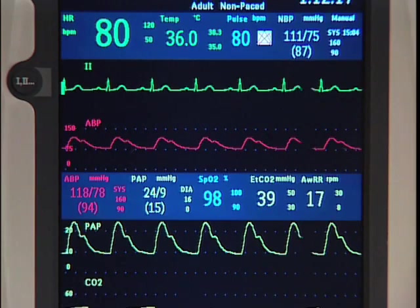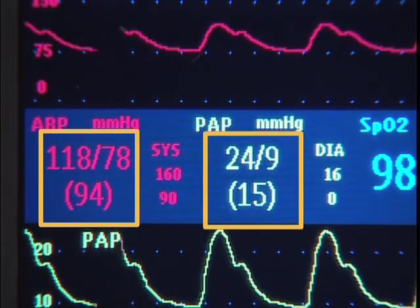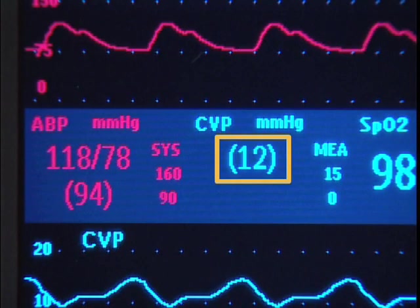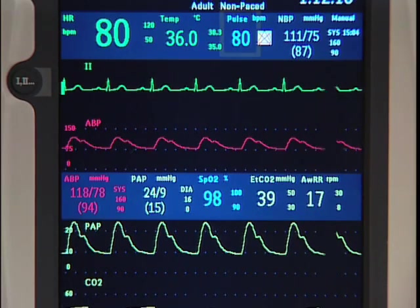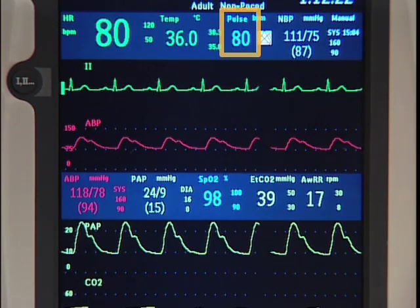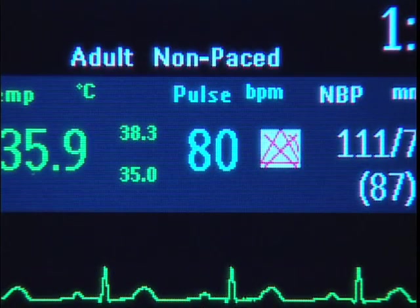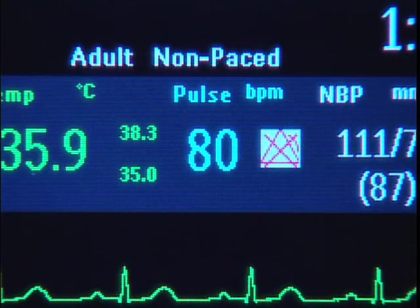If the pressure signal is pulsatile, numeric values are displayed for systolic, diastolic, and mean pressure. If the pressure signal is non-pulsatile, then only the mean is displayed. When both SpO2 and invasive pressure are present, the pulse measurement can be derived from either the SpO2 pleth wave or one of the two invasive pressures with pulsatile waves. The pulse value appears in the same color as its source. In this case, the pulse source is SpO2, indicated by its cyan color.